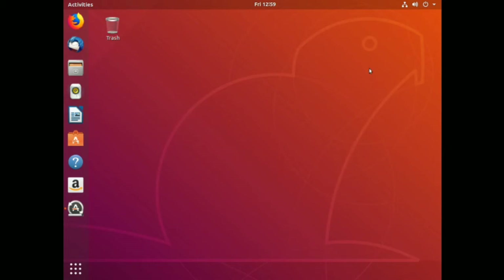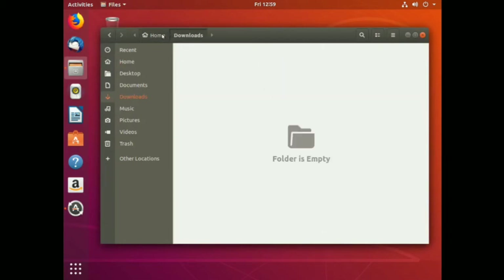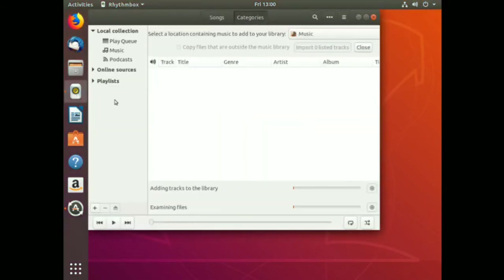The software in this computer is up to date, so there really wasn't anything to install - it happened while the system was installing. Here we are - Bionic Beaver desktop is up and running. We've got Firefox web browser, Thunderbird mail for an email client, and our file manager. There's nothing obviously in any of the folders at the moment.